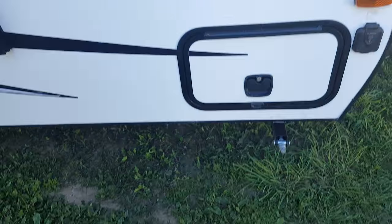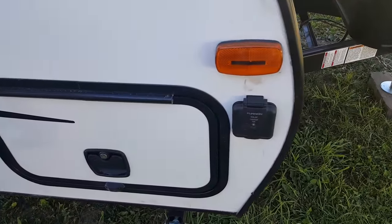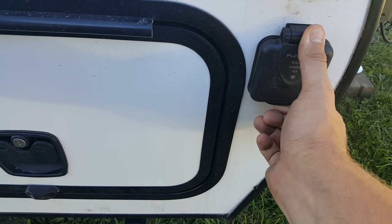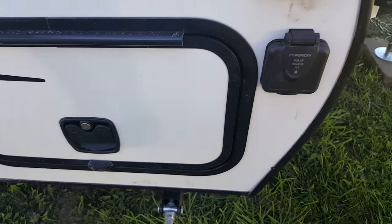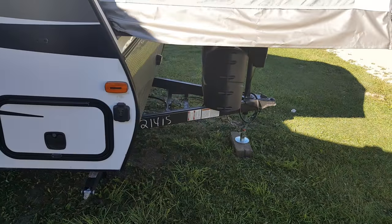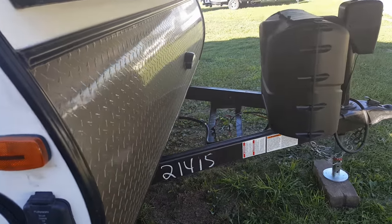Slam latch baggage doors — they just slam shut. The Solares now all come pre-wired for the aftermarket Furion solar panel. It's a portable panel that you can get that'll plug right in and keep your battery charged up. All of our units at Campwood, we always include filled propane tanks and also a brand new deep cycle battery that sits inside a battery box behind the tanks.